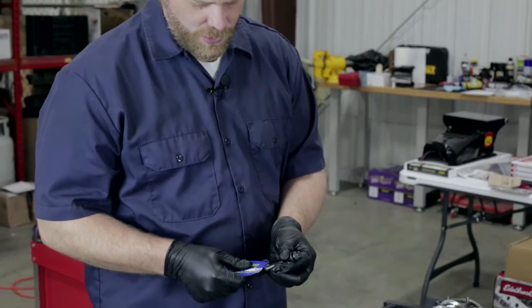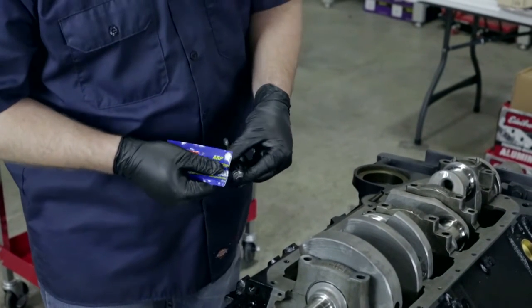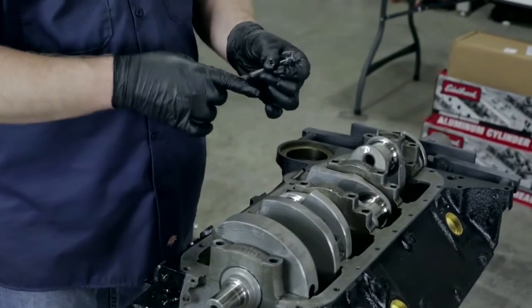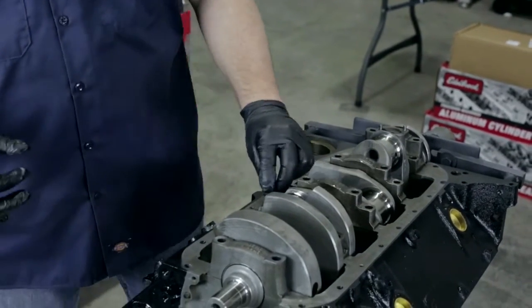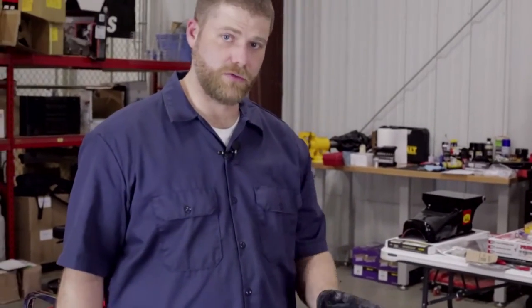As mentioned earlier, we are using the ARP Performance main cap bolts. You're going to want to use their assembly lubricant on the threads and on the bottom side of the washer. I'll show you that process real quick. We'll finish these up, put all the bolts in, and be ready to cinch this crankshaft down for the last time. We've got all the main caps back on. All of our bolts have been properly lubricated with the ARP material. They've just been hand-tightened and we're going to follow the same torque series we did the first time.